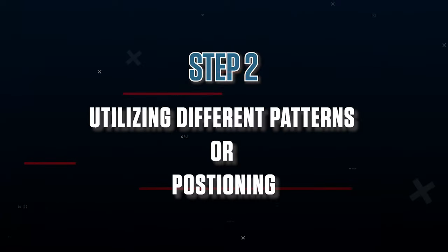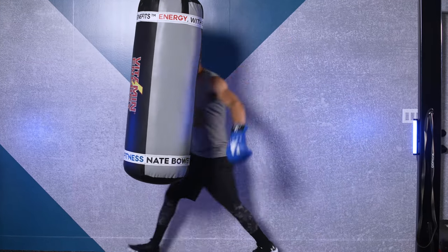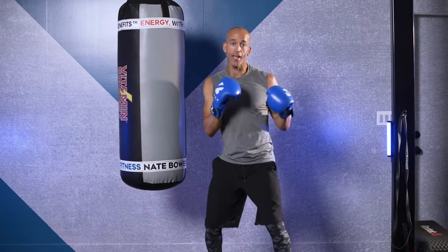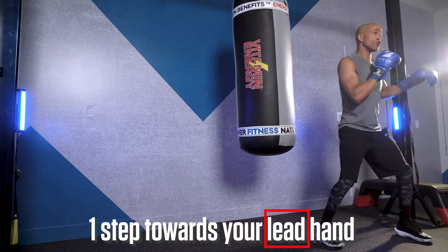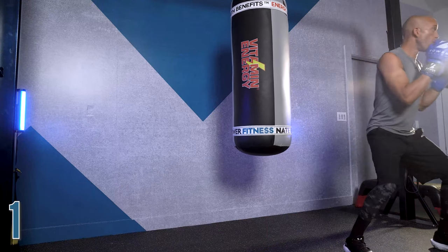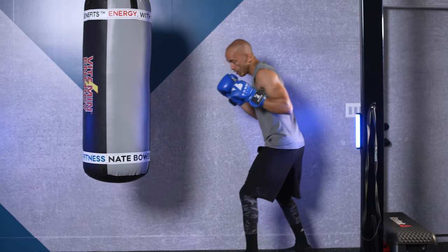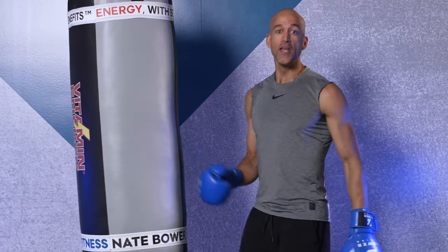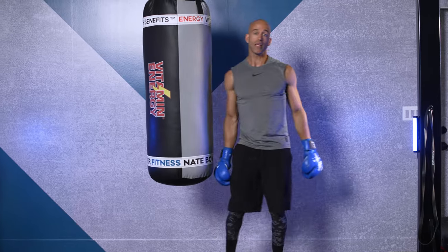Step number two is utilizing different patterns or positioning, which means you're never just going to be working the bag straight on. The heavy bag is a cylinder — you're going to work around it. You have to move in different positions the same way you would in a ring. In your boxing stance, front foot at one o'clock, rear foot at two or three o'clock, you're going to work on taking one step forward, one step back, one step towards your lead hand, one step towards your rear hand. When you're stepping back, make sure you don't step back so far that you can't make contact with the bag — that means you're out of position. When you step in, make sure your face isn't going to bang into the heavy bag — that means you're too tight. You should always be able to throw and make contact with the bag.